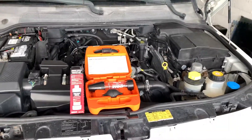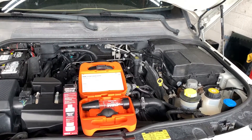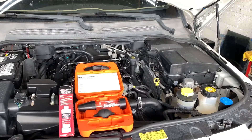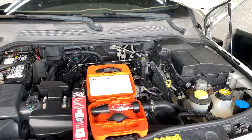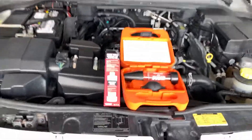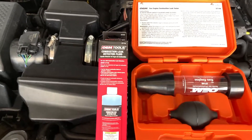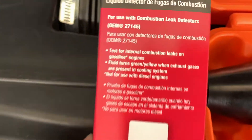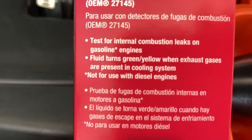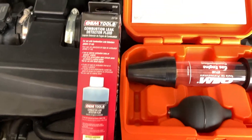Something's pressurizing our system, and the first thing that comes to my mind is a head gasket issue, cylinder head issue, or worst case, a block issue. So we're going to try this test and see if we're getting any hydrocarbons. There are some testers that do gas and diesel, but this one is gas only — right there it says not for use in diesel engines.